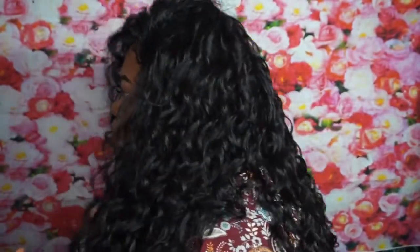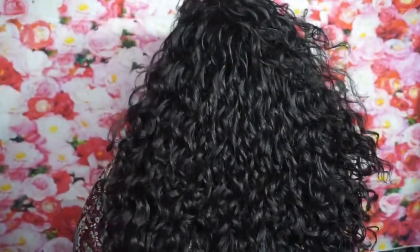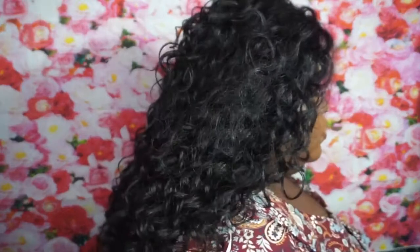This is it from the left side. This hair did not shed. It is curly hair so it is going to tangle a bit, just so you guys know.